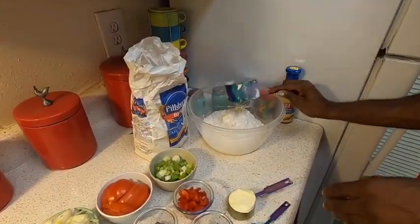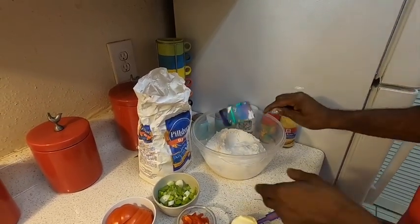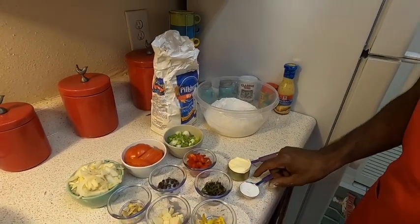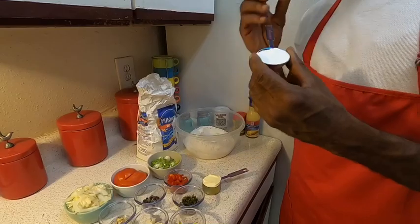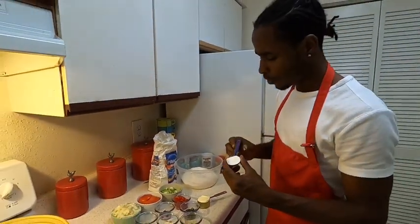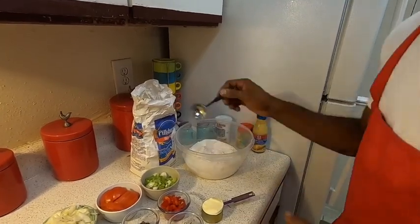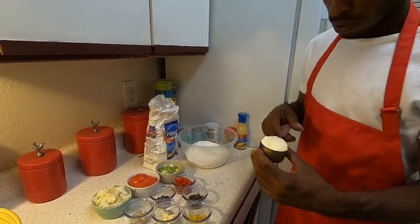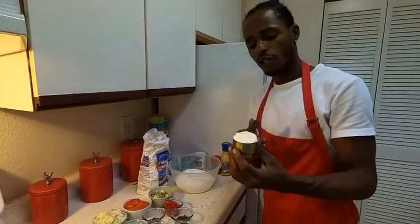That's three cups of flour right here. We're going to add one teaspoon of baking powder — don't forget the baking powder. This is a quarter cup of butter.